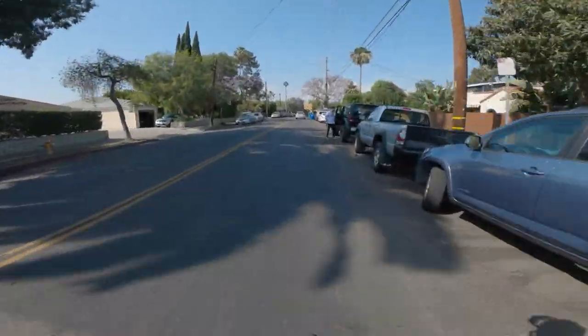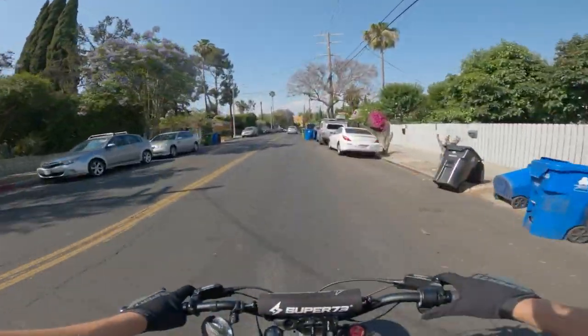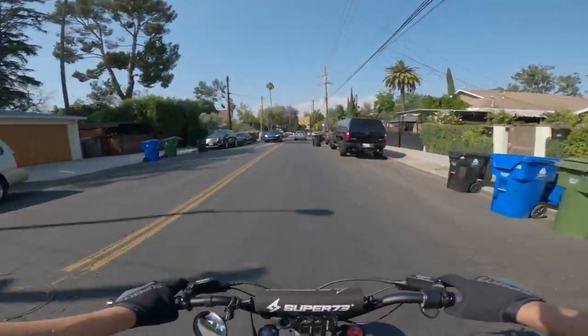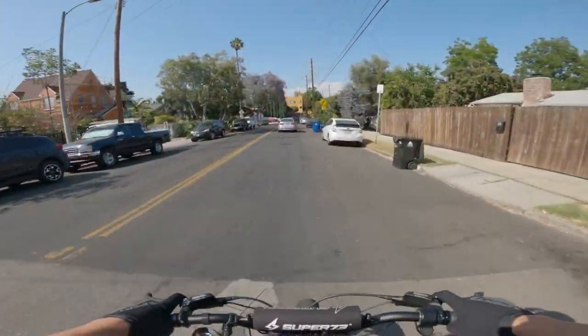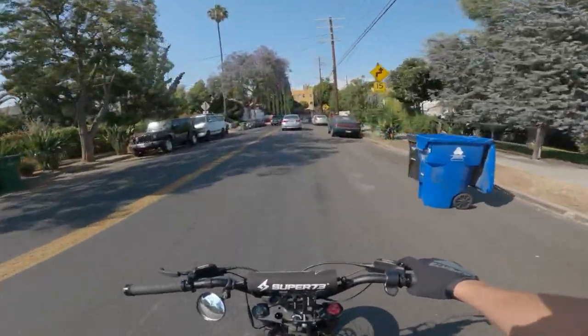From what they're saying, it can roll with the S2s and the RXs — the new bikes. Actually this is the new bike; what we're sitting on here is about to be the old bike.